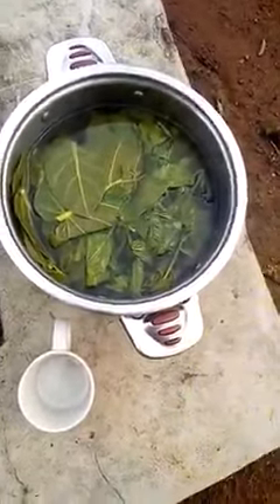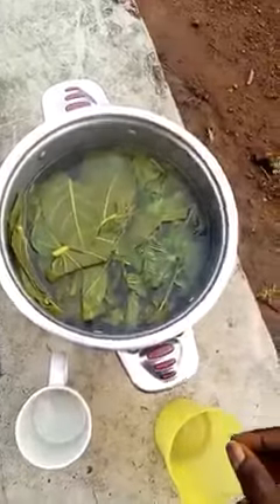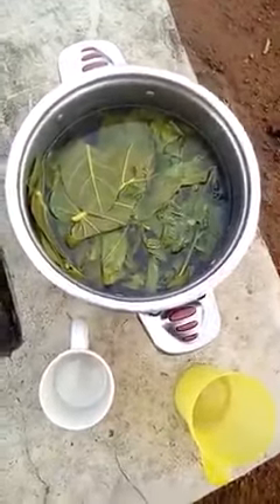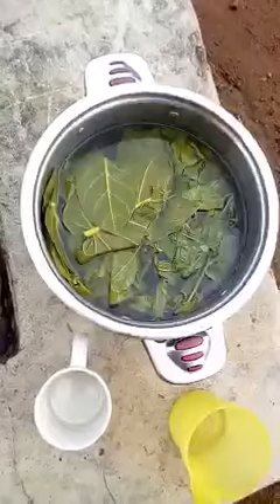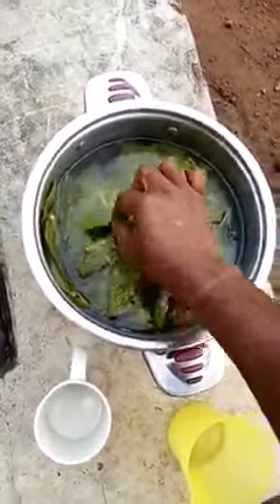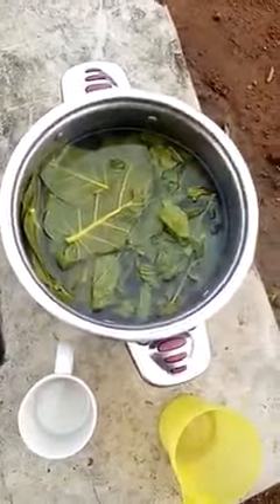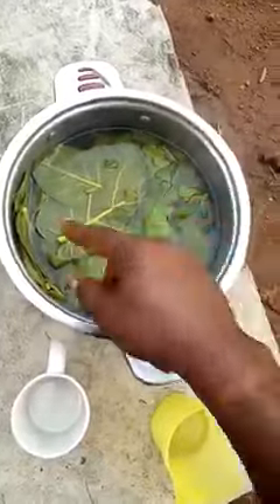Good day everyone, my name is Apro Jaman. I want to quickly show you how to prepare herbs to cure high blood pressure. This herb is a combination of two — this is called 'way boom boom' and this is called 'weak me' in Yoruba. I don't know the English name.